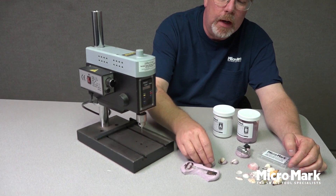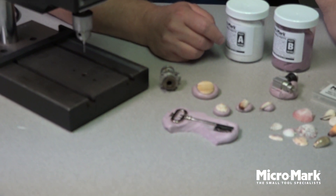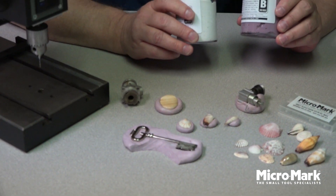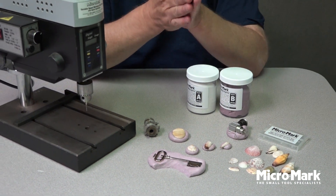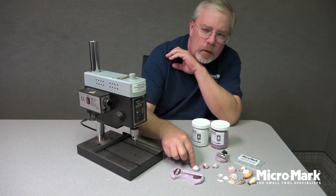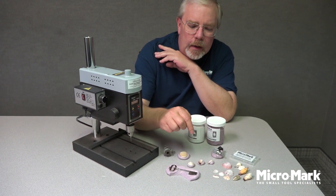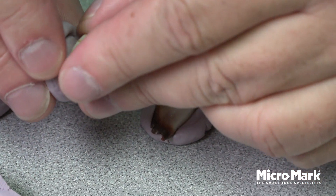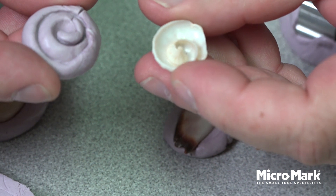It holds really odd shaped items and allows you to drill them safely without fracturing the item, quickly and efficiently. What you do is take equal parts of A and B, whatever size you need, mix them together into a little ball, kneading them for about 35-40 seconds. Press that kneaded putty ball onto the table and push the item that you want to hold into it. In about five minutes, the rubber's hard and the item has left a reverse negative impression. I've already pressed this little shell into the mold putty and it's copied the inside of that shape.